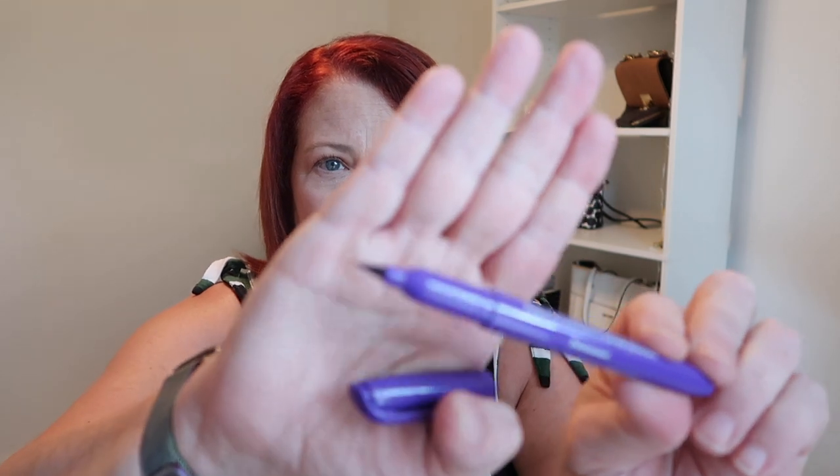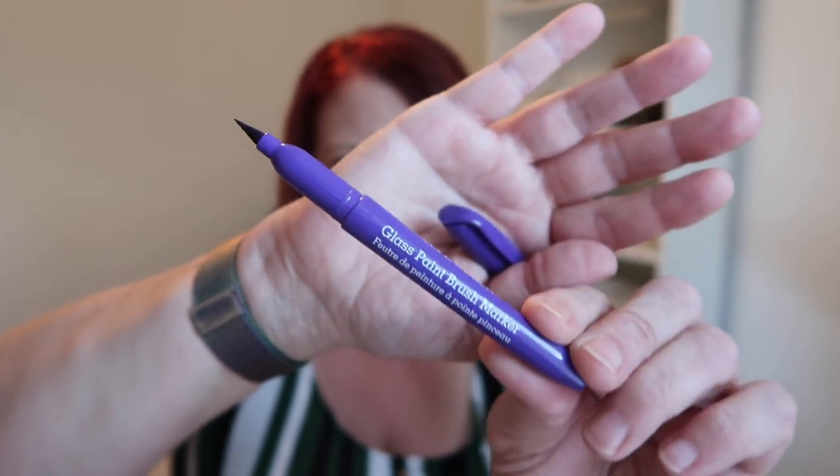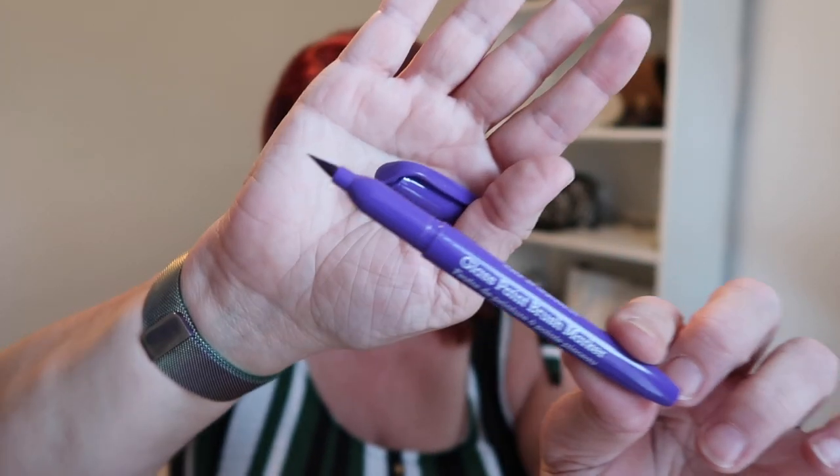These markers look like a Sharpie. They have a little clip at the end and a brush tip. What I found when working with this tip is that it all depends on the angle you have your brush. If you want a really thin line, you have to hold it almost straight up and down and very lightly stroke. If you want it thicker, you just apply more pressure and use it more on an angle.